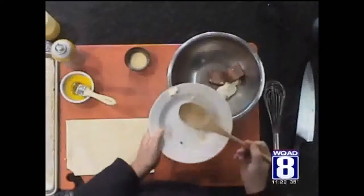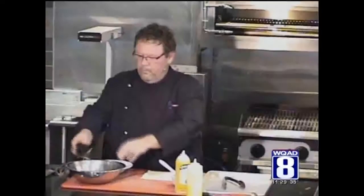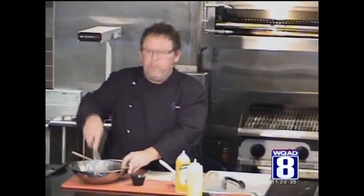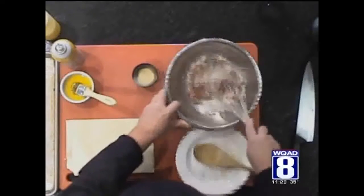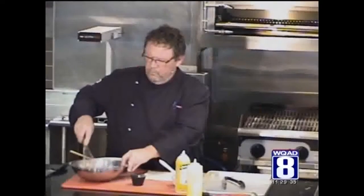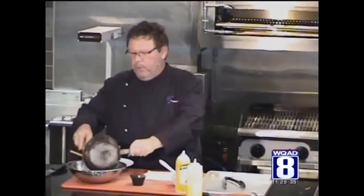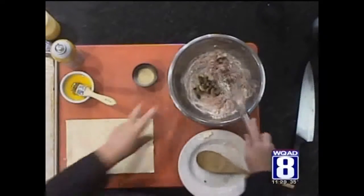We're going to get started by mixing our brown swaggered and our cream cheese together with about a tablespoon of garlic. It helps if you put it in the microwave for a little bit and just get it soft. We want to incorporate this all the way. We're going to add our sauteed mushrooms, about a quarter cup per person, and we're going to fold this in.